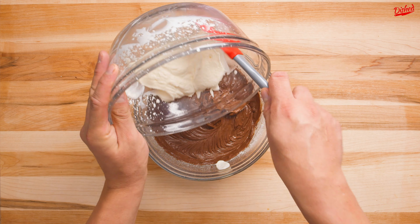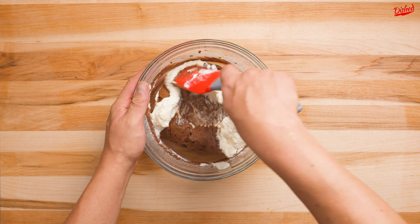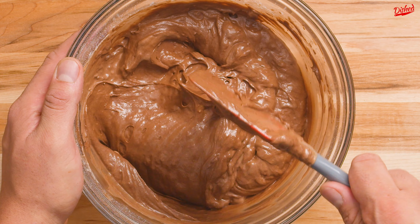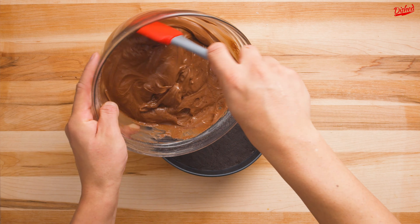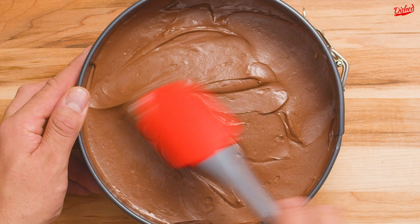Pour the whipped cream into the chocolate and cream cheese mixture and then gently fold until it's just combined. The idea is to keep as much of the fluffiness from the whipped cream as possible so don't over mix. Once that's combined, pour the mixture into your prepared crust and use a spatula to spread it out evenly.